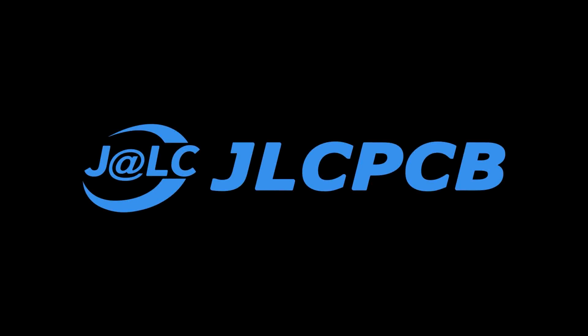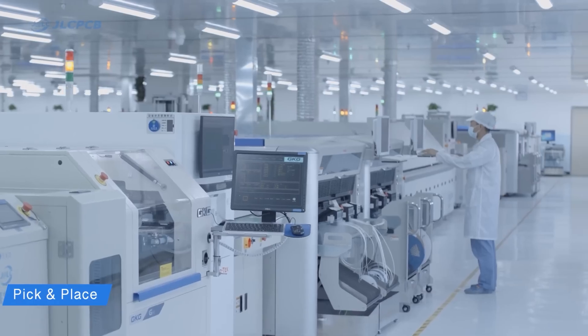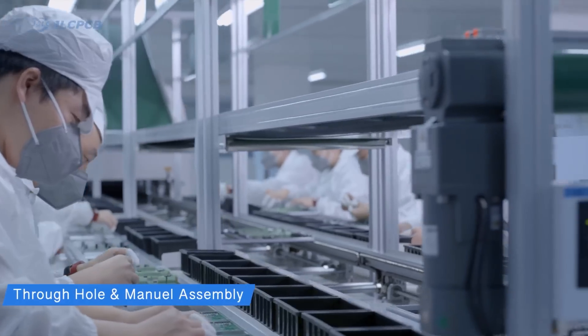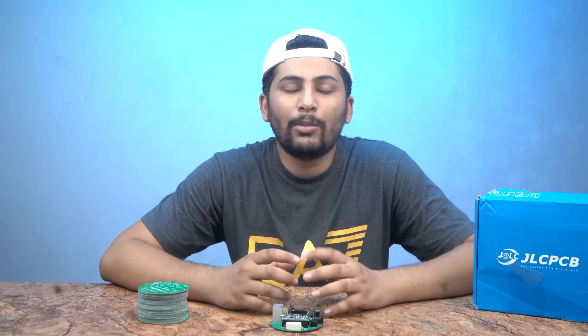This video is sponsored by JLCPCB.com. JLCPCB is the world's largest manufacturer of PCBs in China. If you want to make high quality professional PCBs from China, visit JLCPCB.com — link in the description.